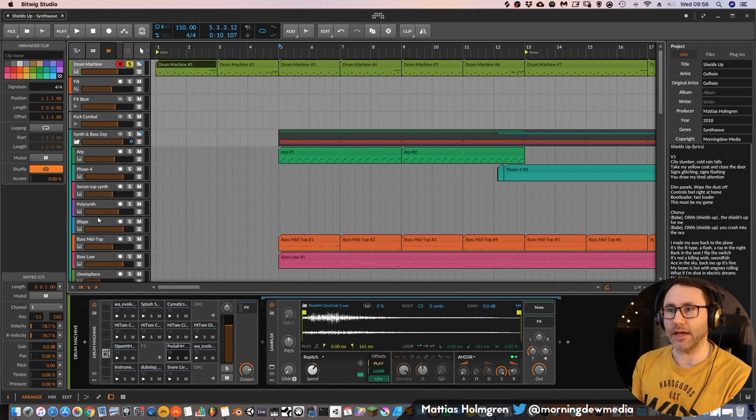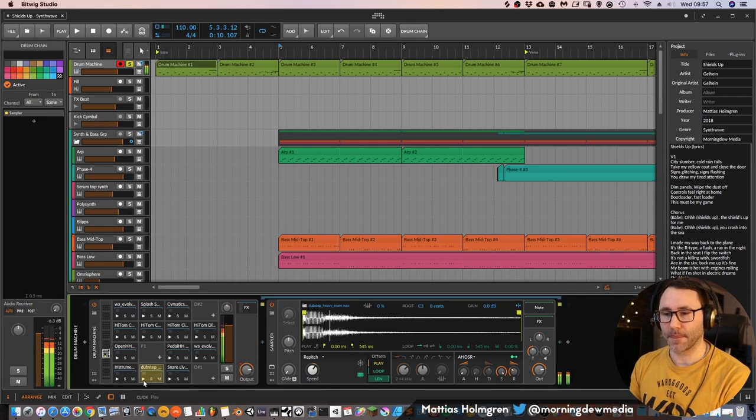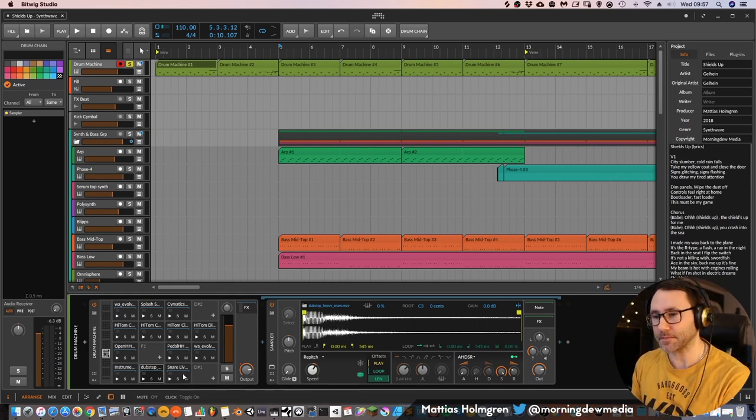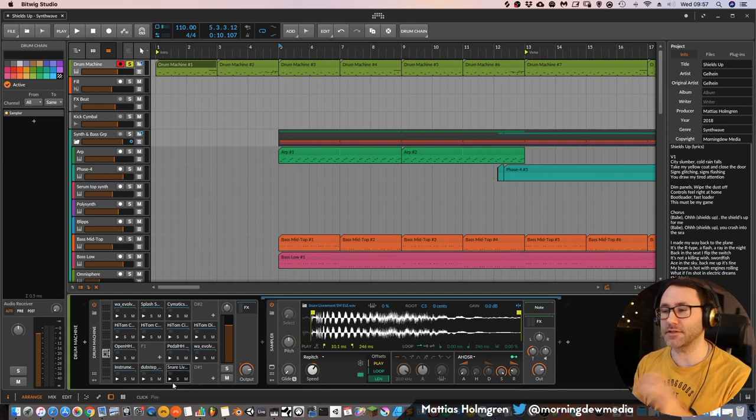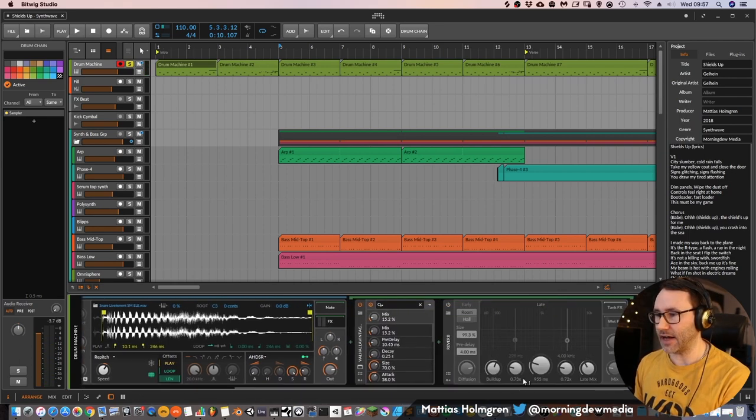So there we have the drum kit — it's a drum machine in Bitwig Studio. We have a quite hard 80s kick on the C, which came from a loop called BEP City of Vice Kick. Then we have the chorus snare. I have a separate snare for the chorus and one for the verses.